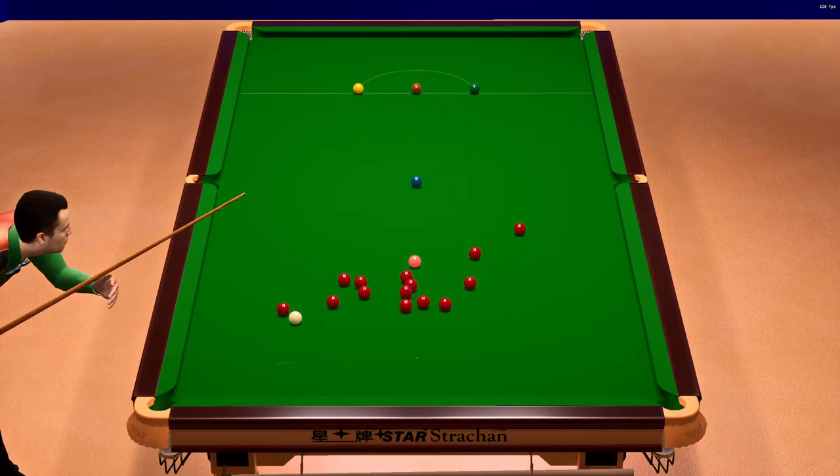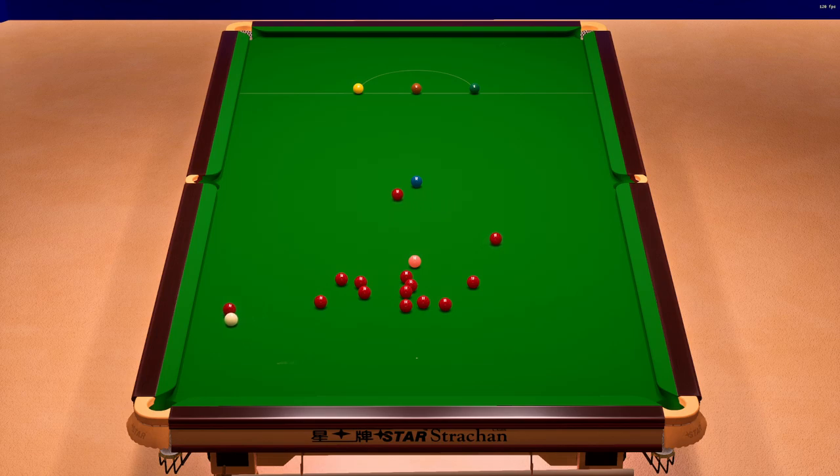Good split — that's really opened the table up here. Eight.